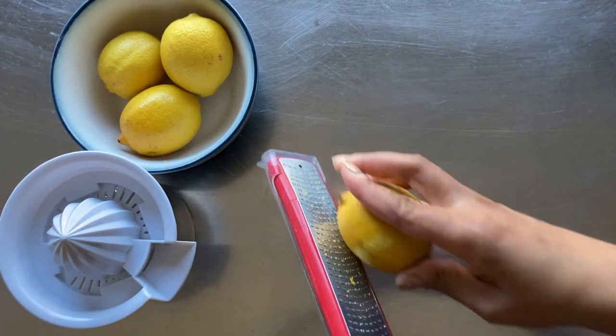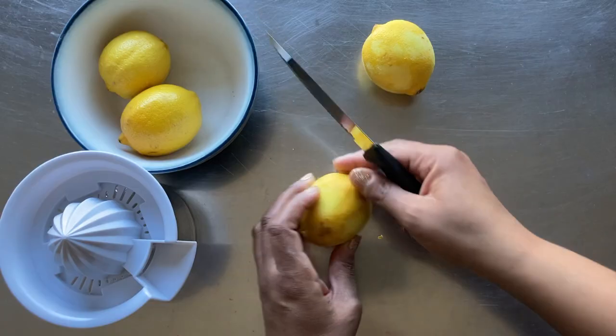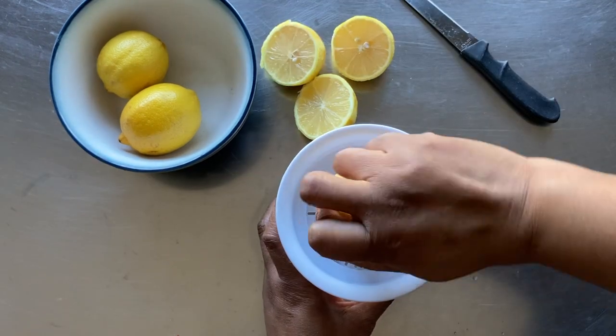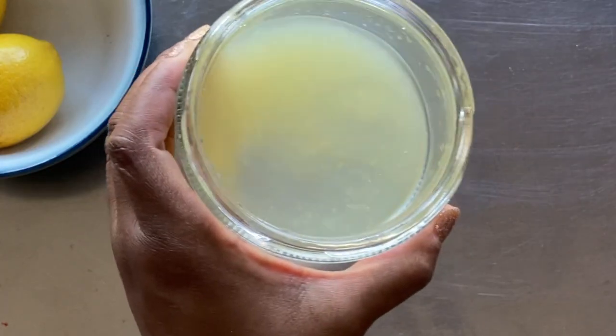Let's start by zesting the lemons. We'll need one tablespoon of lemon zest for the cookies. Next, using a handheld citrus juicer to extract the juice, we'll need two tablespoons of lemon juice for the glaze.